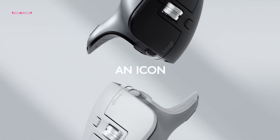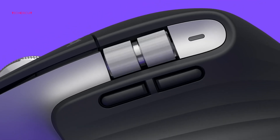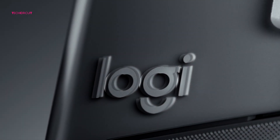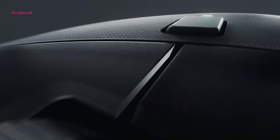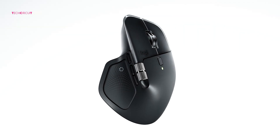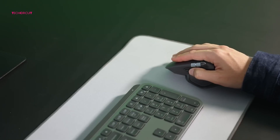Here's my bottom line. The MX Master 3 is still one of the best productivity mice out there — it's lighter, has that grippy texture, and thanks to discounts it's a killer value in 2025. The MX Master 4 is the most advanced version yet; the haptic panel, Actions Ring, higher DPI sensor, and quieter clicks make it feel like a genuine next step for serious productivity. If you already own an MX Master 3 and you're happy with it, you don't need to upgrade. But if you're buying your first MX Master or want the latest features and don't mind paying a bit more, the MX Master 4 is hands down the way to go.